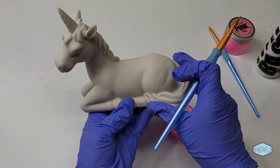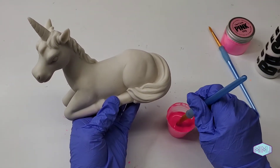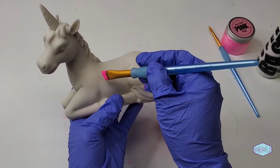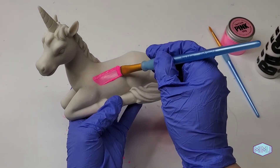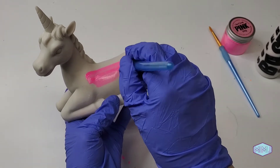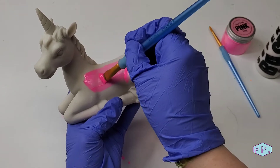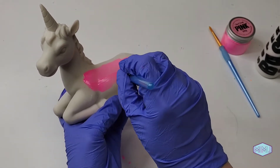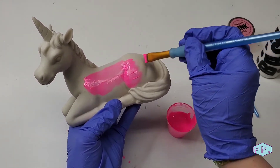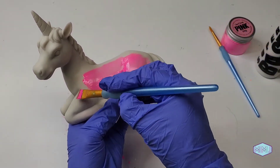I just love this ceramic unicorn — it's so precious. Now as I was mixing the paint, I didn't notice any type of smell. I didn't feel like I had to get a mask or open a window or get a fan. It's very, very nice not to have to do any of that.